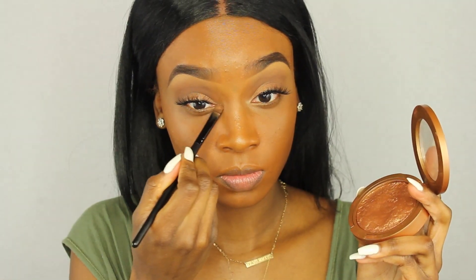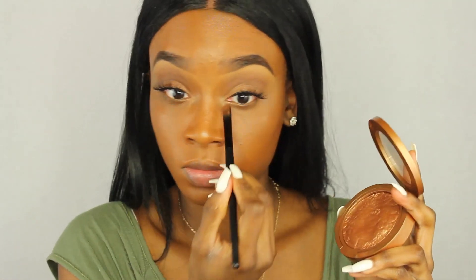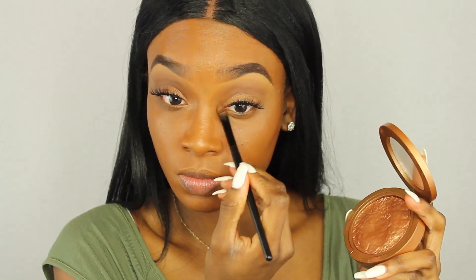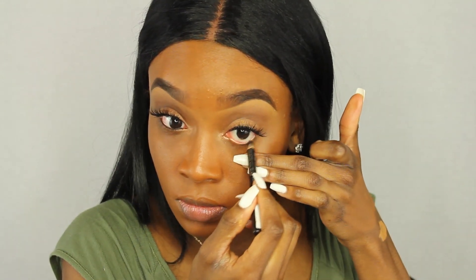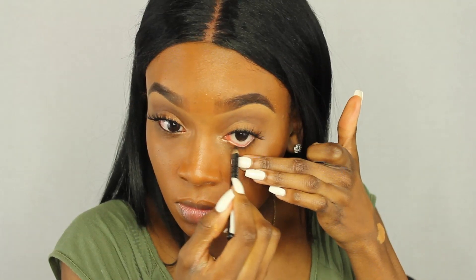I'm going back in with that Goddess bronzer in the inner tear ducts of my eyes to make them pop. I'm taking this Rimmel eye kohl and putting it in my waterline to make my eyes a little more defined. I didn't really like that one, so I went in with my LA Girl Glide On liner — you can get that online and it's really cheap — right on top of the Rimmel.